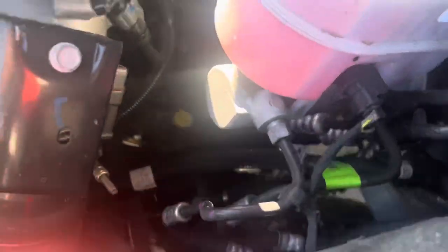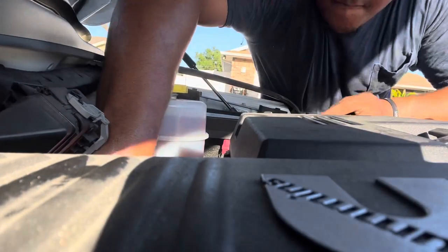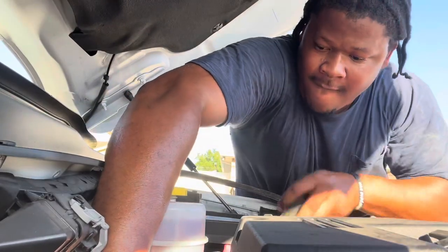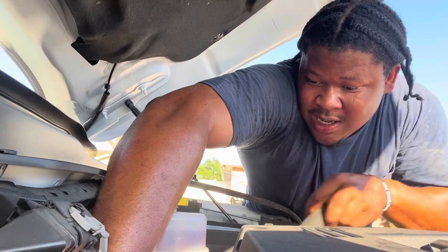You gotta have your block, man. See if you can see that yellow piece — which way is counterclockwise? The opposite of clockwise. I got it. Turn that clockwise right there. They gotta take this out. Slow and tedious, man — that's it. I knew this one was gonna be a problem.